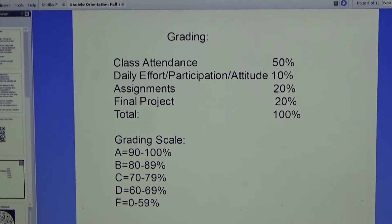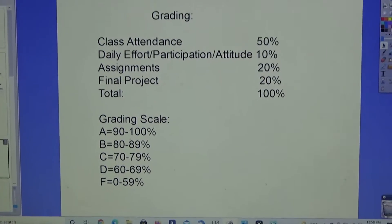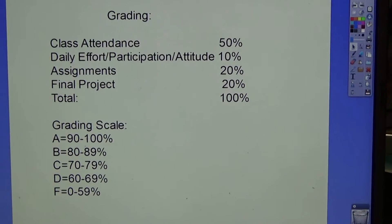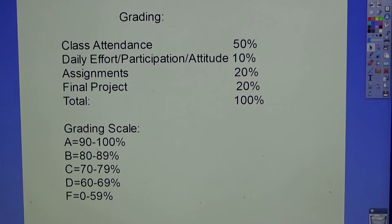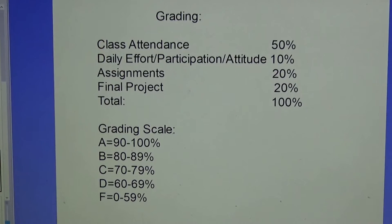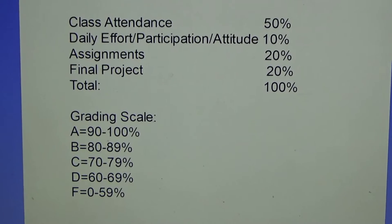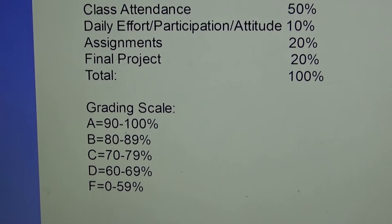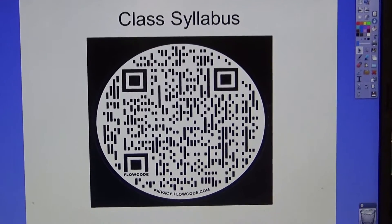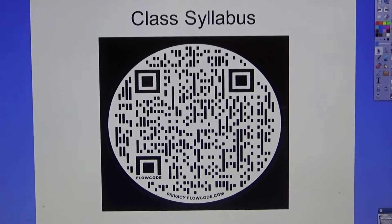How are we going to be graded? Attendance is 50%, so showing up every day is half the battle. Daily effort and participation attitude is 10%. Assignments are 20%. The final project is 20%, usually in the form of a video or performance. You can do extra credit to make up anything missed. The grading scale: A is 90–100%, B is 80–89%, C is 70–79%, D is 60–69%, and F is 0–59%. The class syllabus QR code is here, and you can also find it in the Google Classroom.